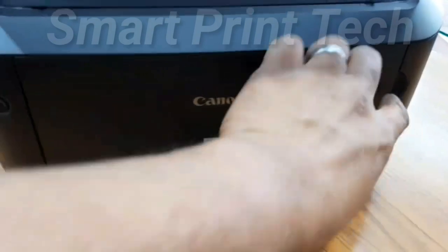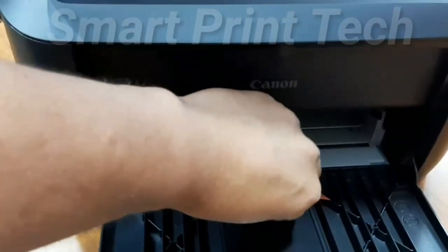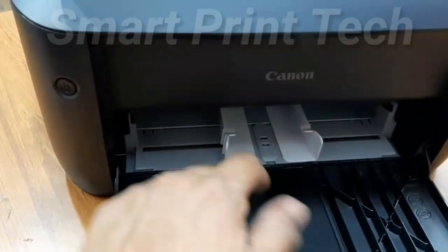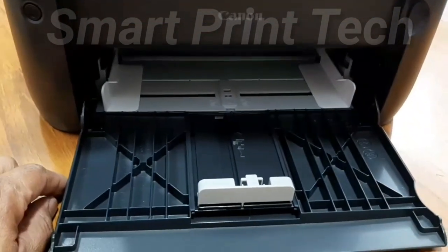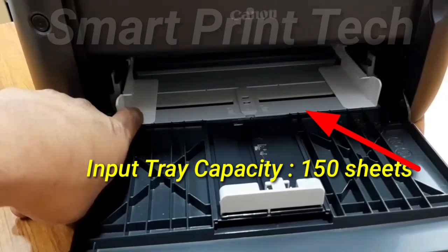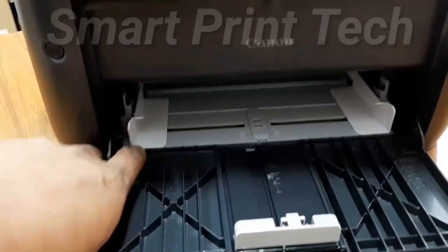Then open this front door and remove the plastic cover. This is the paper input tray. The paper size can be adjusted with these clips. The tray has a maximum capacity of 150 sheets.